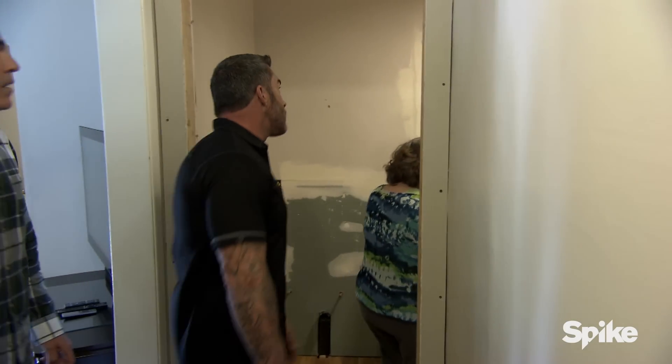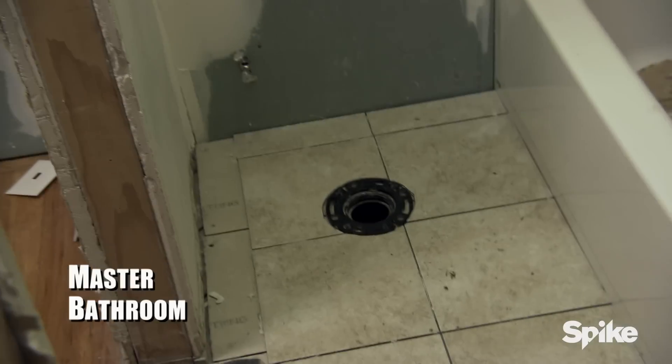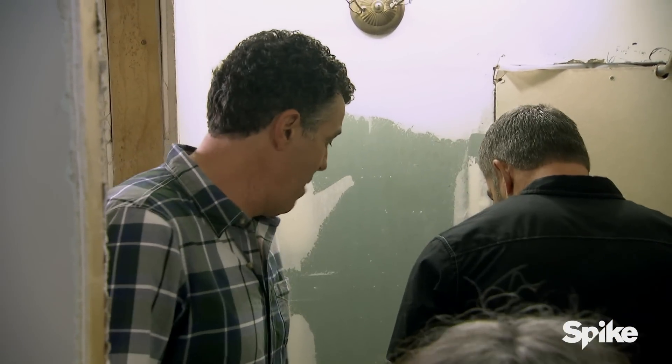All right, let's see what you got. Oh my God. This is the master bathroom. God, look at this. Wow. This looks like crap — pardon the pun.